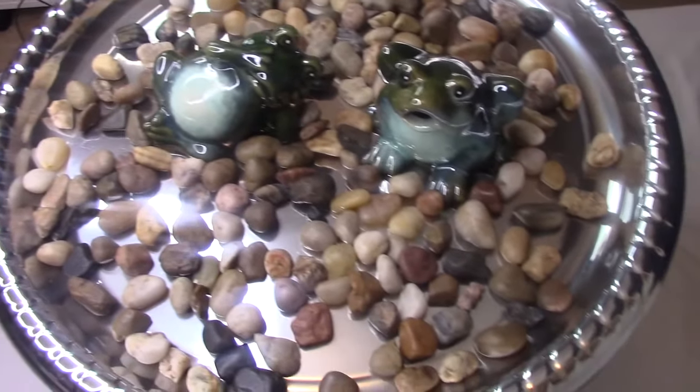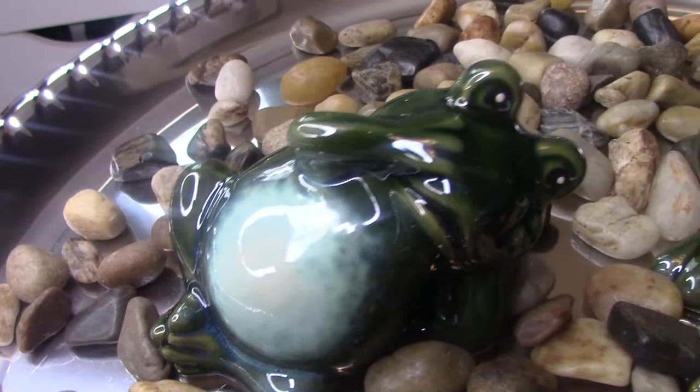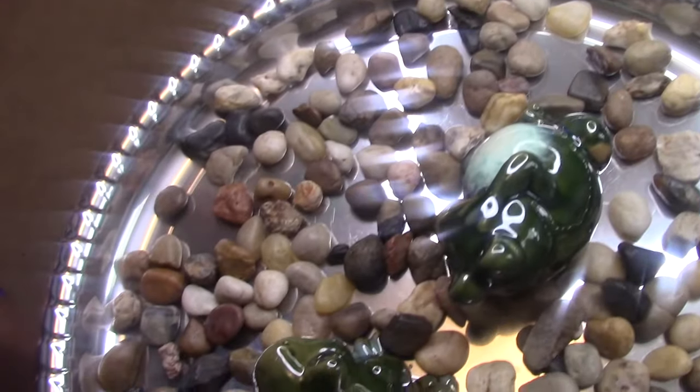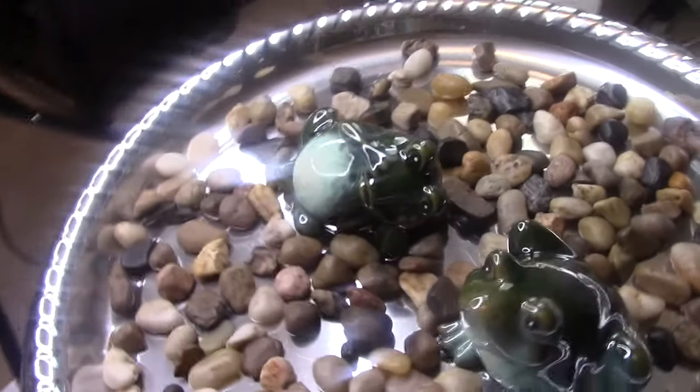Hey everyone, welcome back! In today's video I'm going to be showing you how to make a super easy and cute patio table without spending so much money, and also how to make a really cute makeup organizer that can be made really cheap. So let's get started.